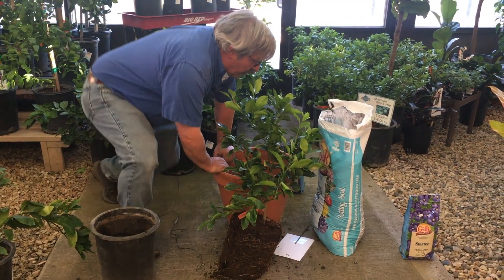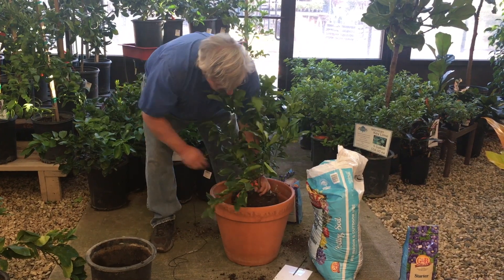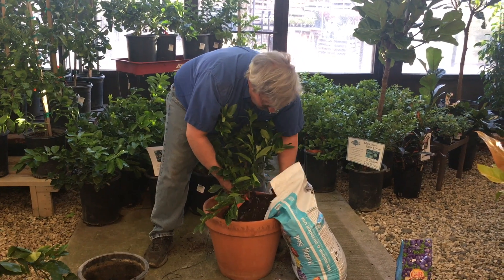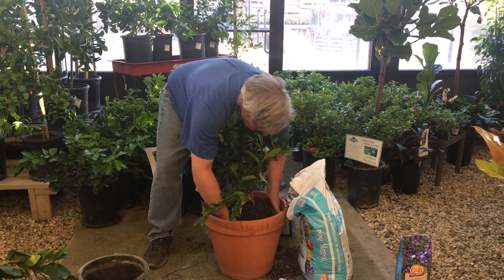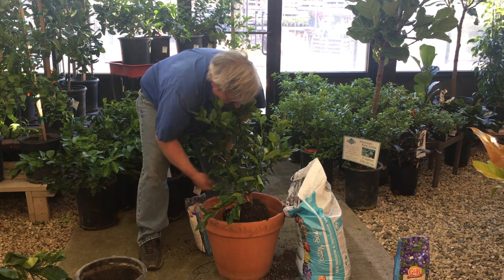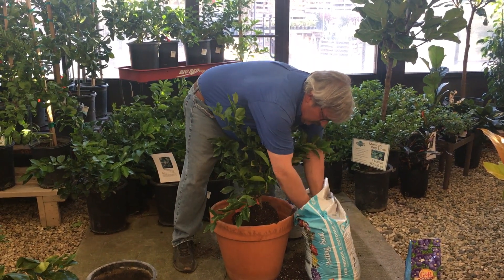I'll put some soil in the bottom of the pot so when I plant it, it will be at the proper height. I lift up the container, set it in, and you can see right there it's right at the right height. Then I'll simply add soil. Halfway up I'll pack it down, and I'll add some starter fertilizer around that area. That's all I need on the starter fertilizer, and I'll finish adding soil.